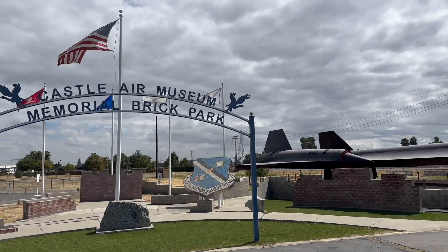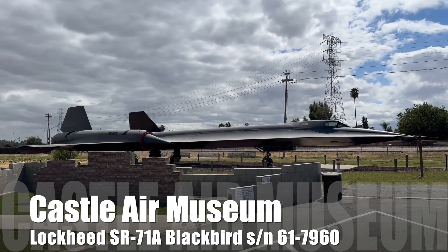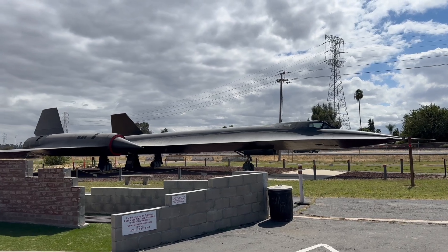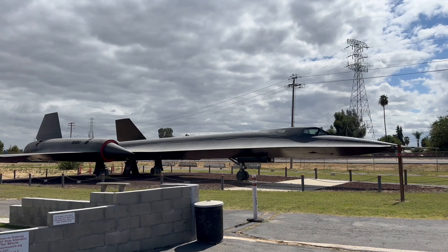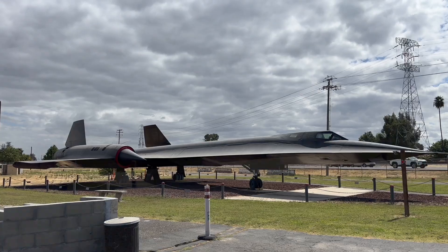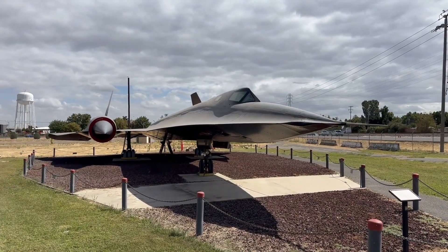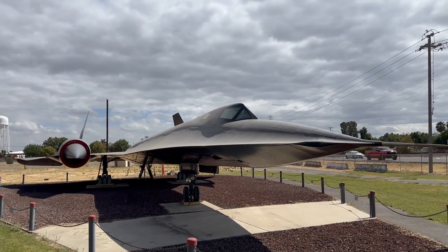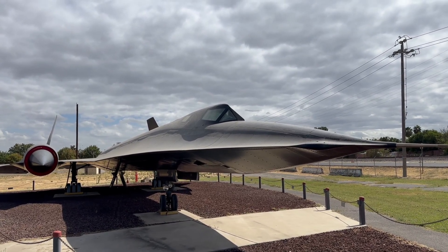I just learned the most amazing thing about this airplane. I just spoke to the crew chief of the RB-36 and he told me that this airplane flew to this museum — it flew to Castle Air Base and landed here. After they landed, they drained the hydraulic fluid out of it, which is the oil for the engines.